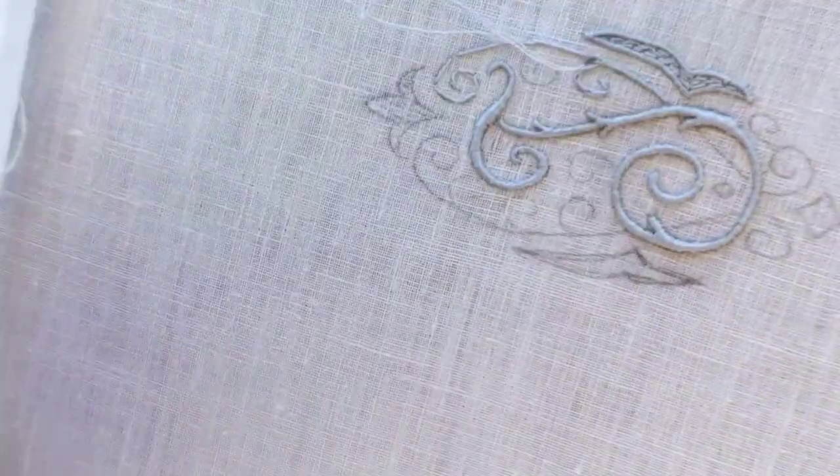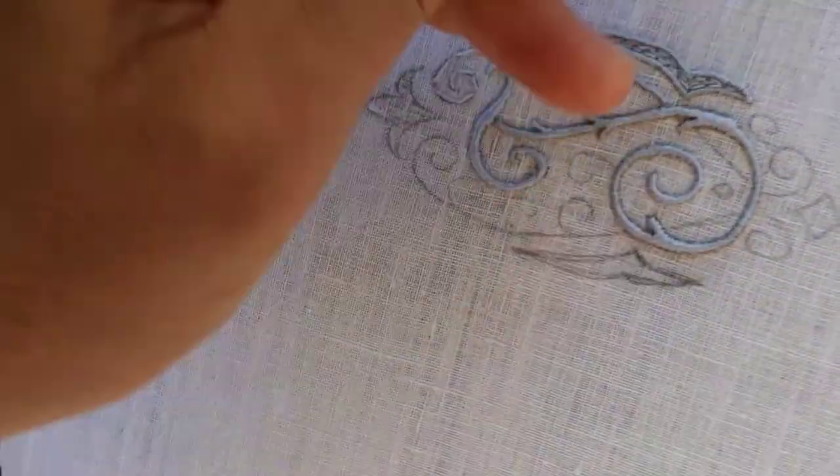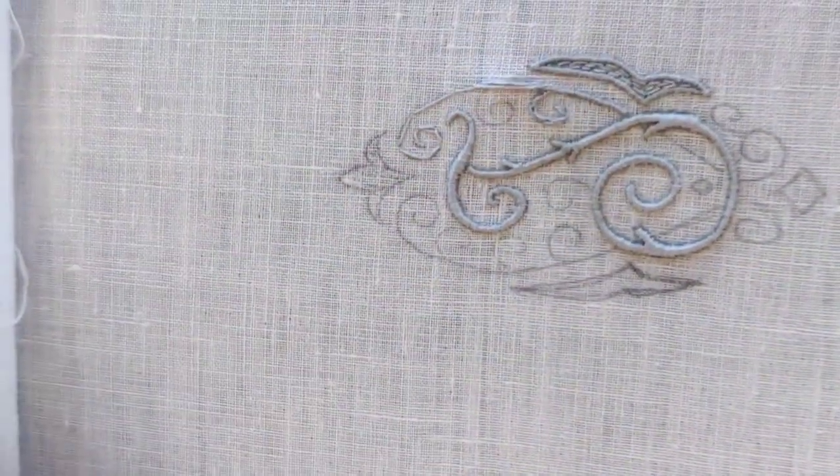Hi! There are many different stitches suitable for lines. I chose to keep it traditional in a pincella stickerei and use the sateen stitch.